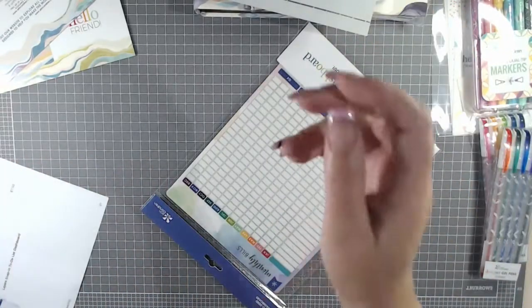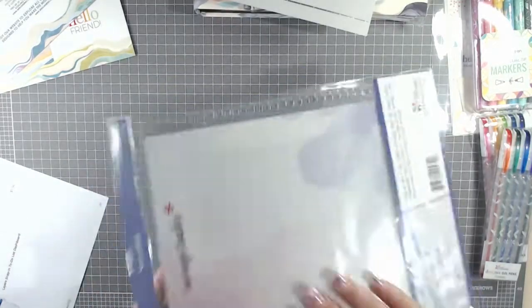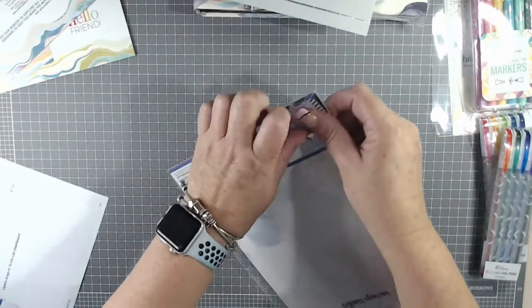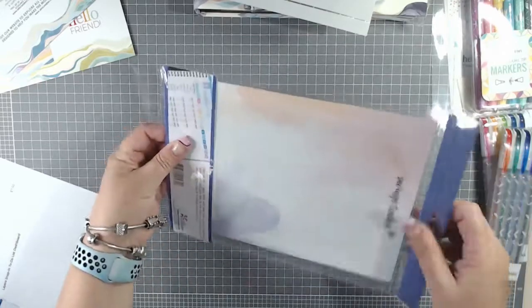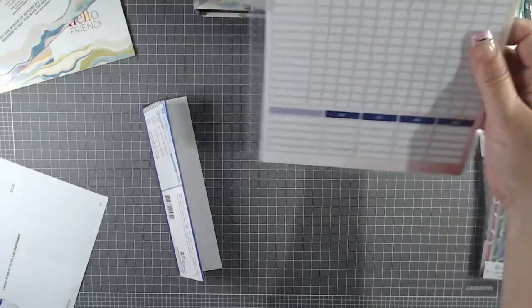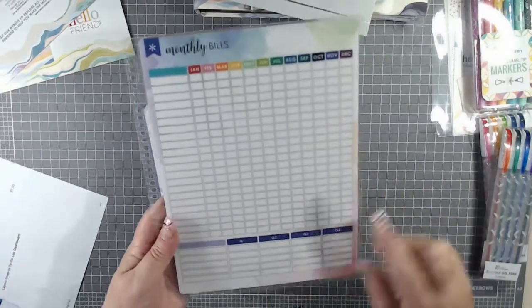And the last one on this list is the bill tracker dashboard. This is one that will go in the budget side of things for me — because one of the things I've got another planner coming — I'm going to use it for my budget. Well, not quite budget, but kind of, because I don't know how to budget. I just see something and I buy it. But this is the monthly bills tracker so I can keep track of what bills I have every month and my quarterly bills. And that is a snap-in.